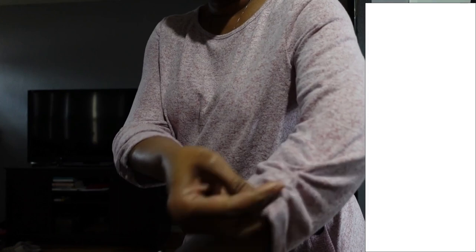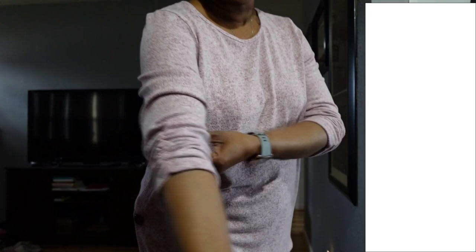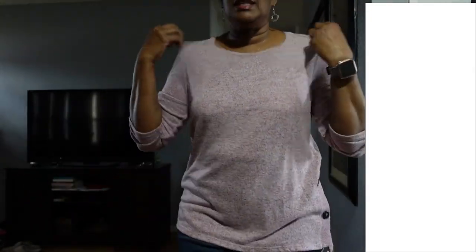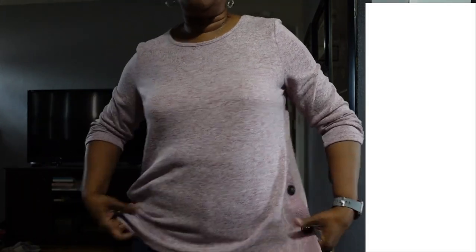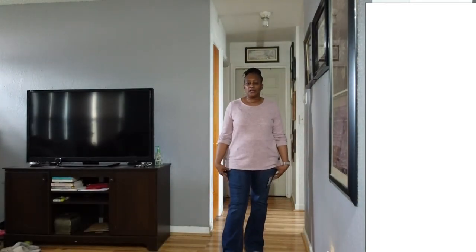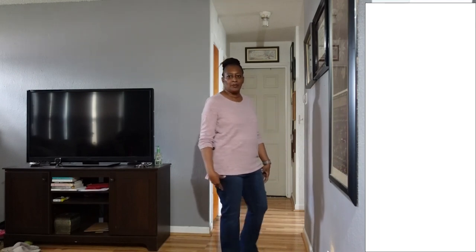Back with the final sweater. I did not realize these sleeves are kind of three-quarter with some gathering — I don't know how I feel about that. It is a thinner sweater so you could probably wear it in the fall or spring. It does have buttons on the side. With the jeans it's looking not bad at all.